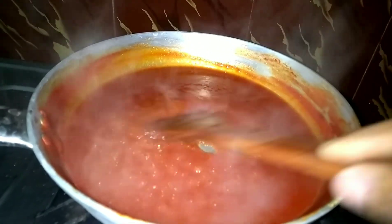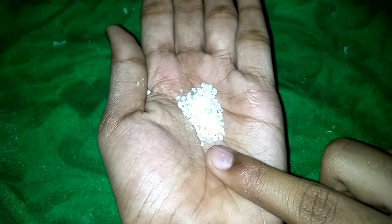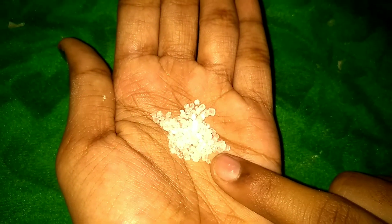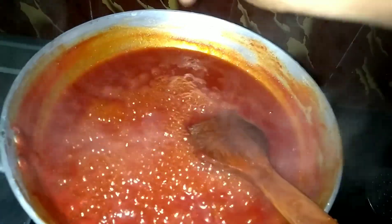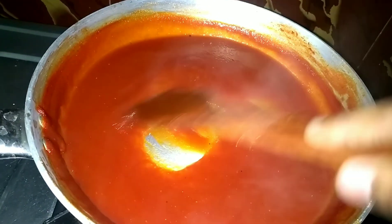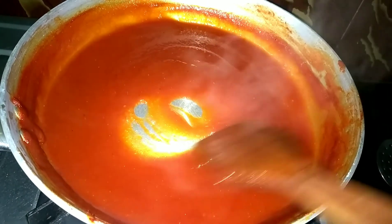Now I will add the secret ingredient — that is lemon salt. I will use it as a citric acid. You can use it as a preservative. You can find it in a supermarket. You can add the lemon salt.